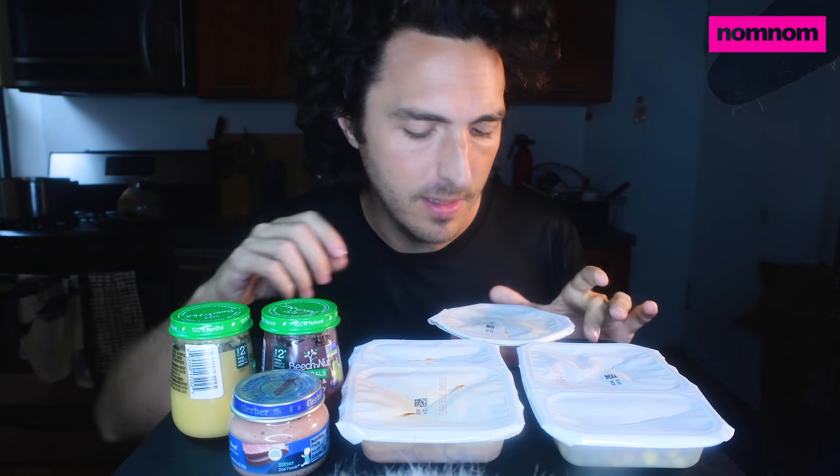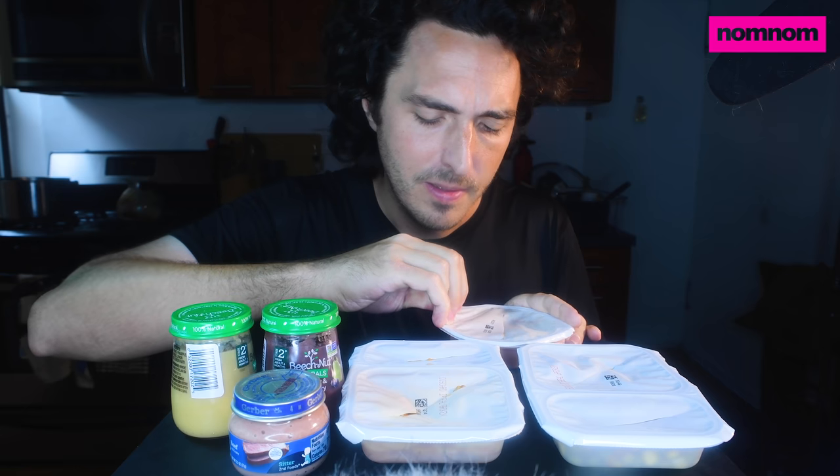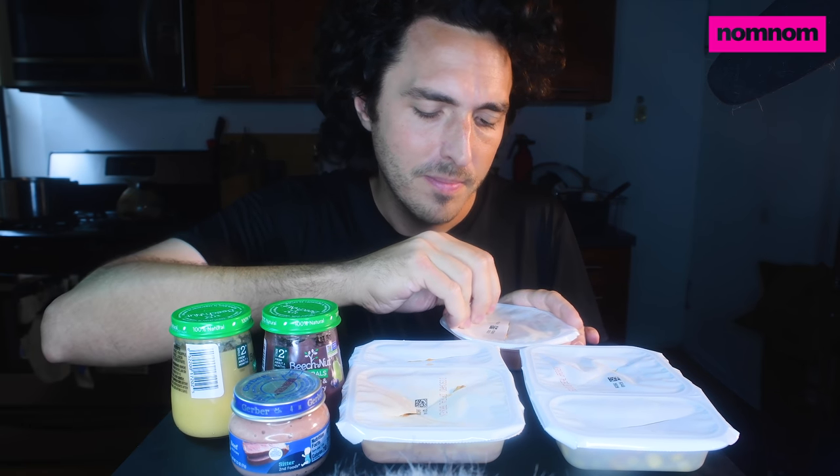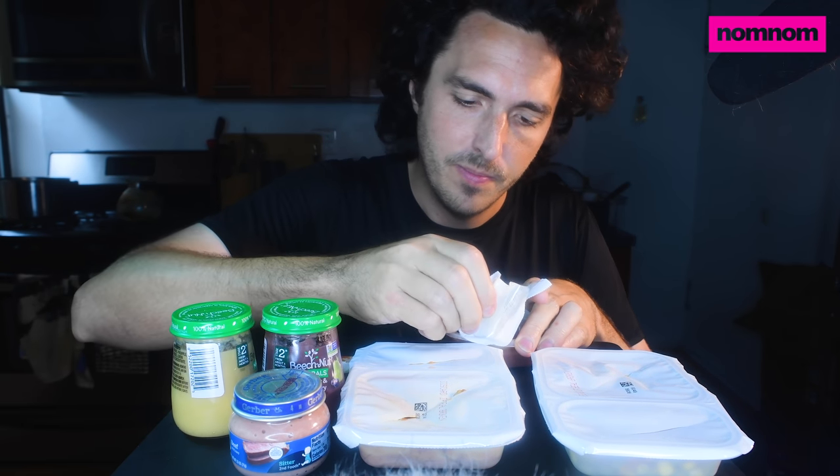So we have all our hot dishes ready here. Kind of got them mixed up, but we'll figure out what's what when we open it. This is one of the pastas though, and all I have to do for these is microwave them — because that's convenient. Really stuck on there. So this is the chicken and Parmesan cheese ravioli. It doesn't look appetizing, but it smells good.